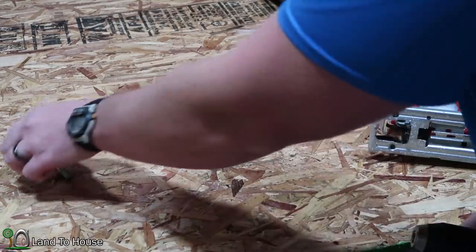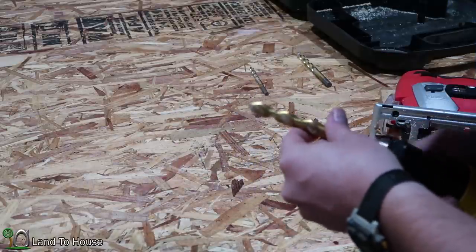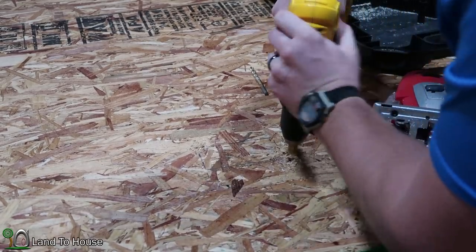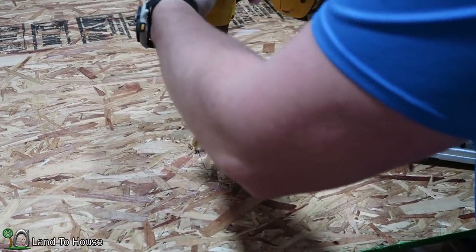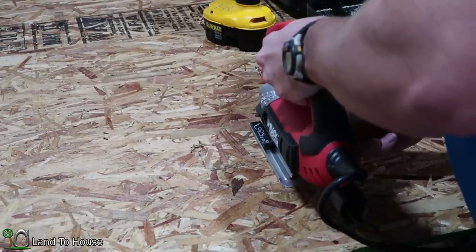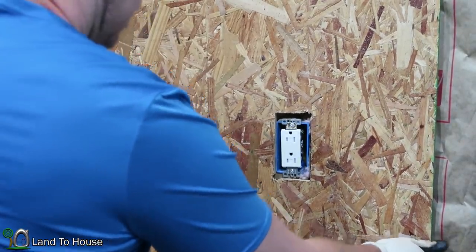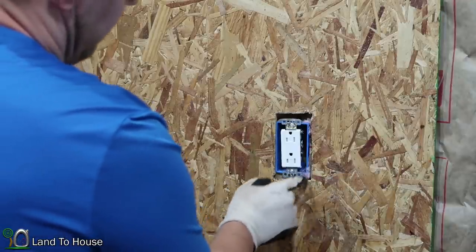Now that's not quite big enough so I'm going to step it up — something that will definitely be big enough. Now I'm going to match up the walls here. Due to some slight inconsistencies in my building it's a little bit off on the top, but as you can see it has matched up quite well.